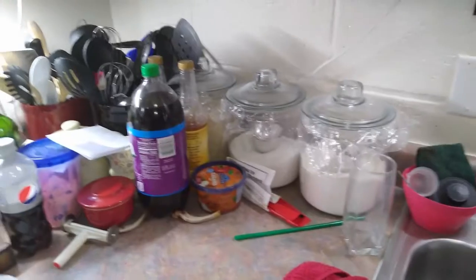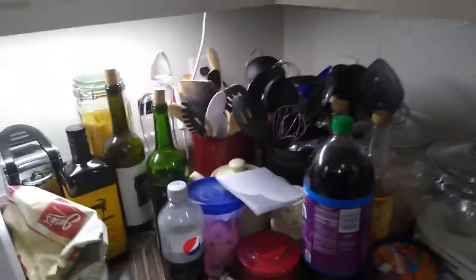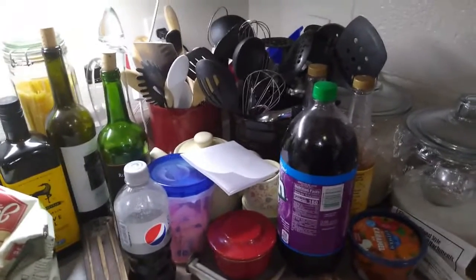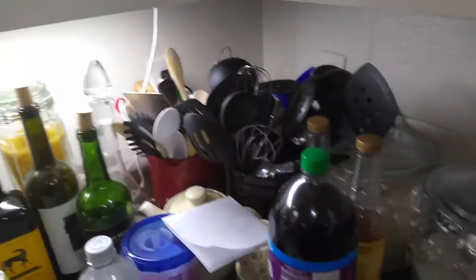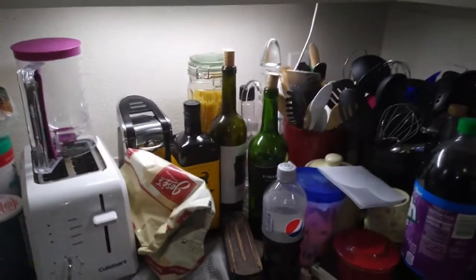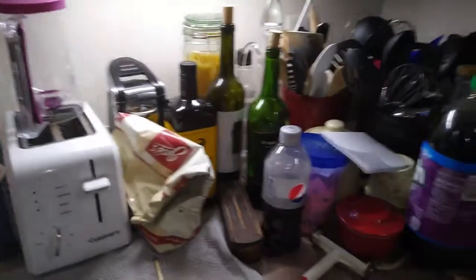I keep all my flour, sugar, and rice in these glass jars on the counter here. I keep all my utensils in the corner — the plastic ones, the metal ones, and the stainless steel ones — so they're always available to grab. My can opener and toaster are here too.